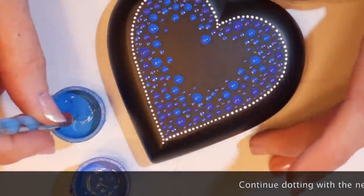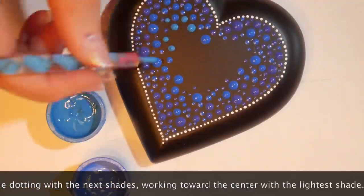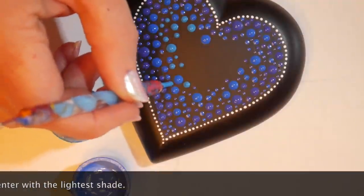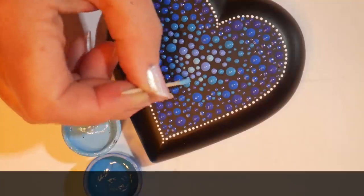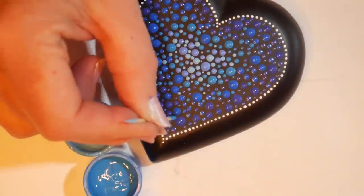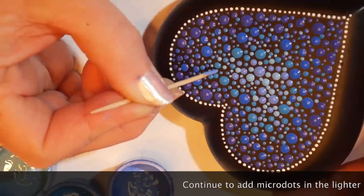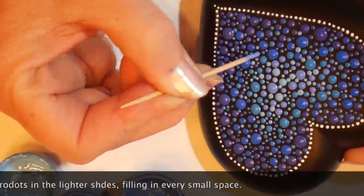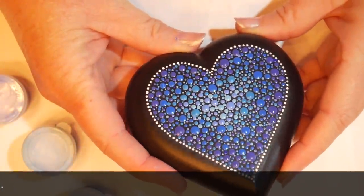I still have a lot of spaces to fill, so I'm moving to another shade of blue and filling in spaces while working toward the center. Some dots I'll make bigger by swirling them a little, then fill in as I go. Sometimes I'll go back and load up a dot with more paint to make it taller and give the design more texture. Now I've gotten all the way to the middle with the lightest shade and I'm really starting to fill in. I'll go back and fill in all the tiny spaces with little micro dots of the very lightest blue, back toward the edge, to make the design more vibrant.